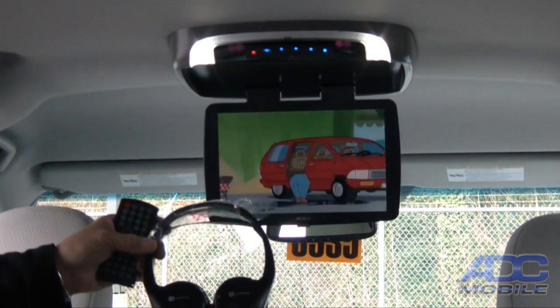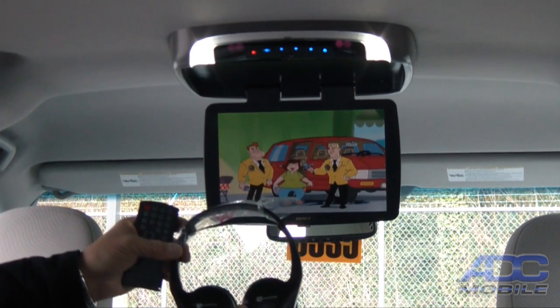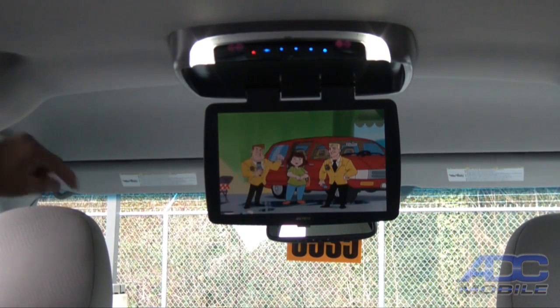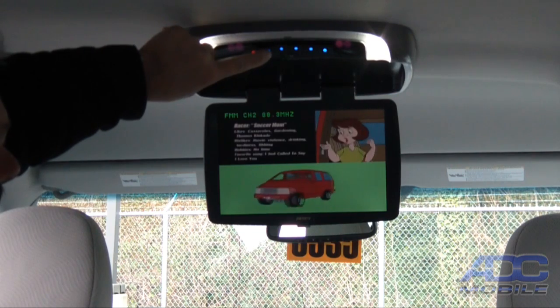The unit does come with two sets of wireless headphones. The single-channel headphones have an on/off button and the light lights up. We now have wireless infrared headphones. In the background you can probably hear we're also listening to the unit on our stock radio.